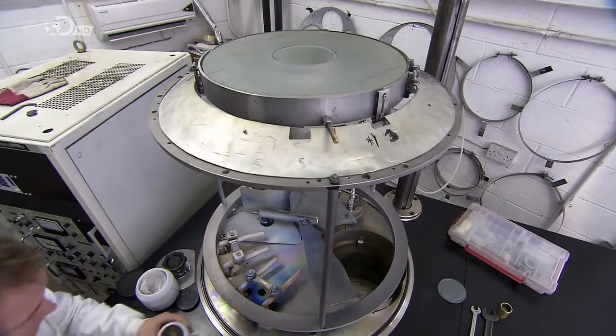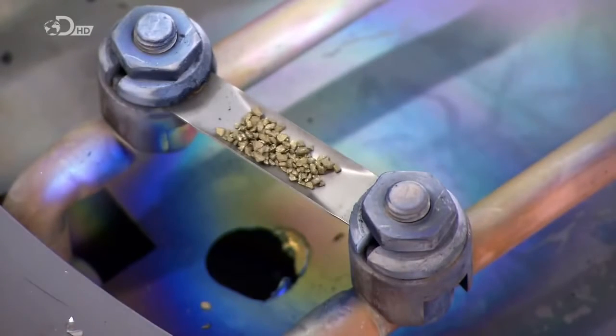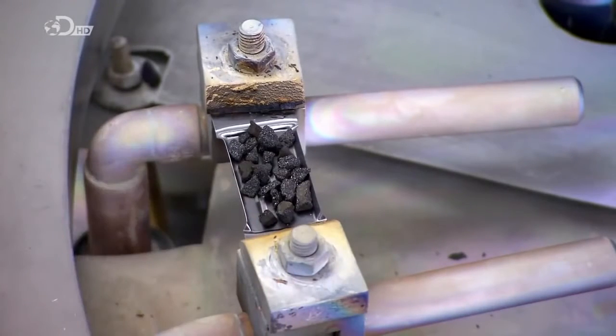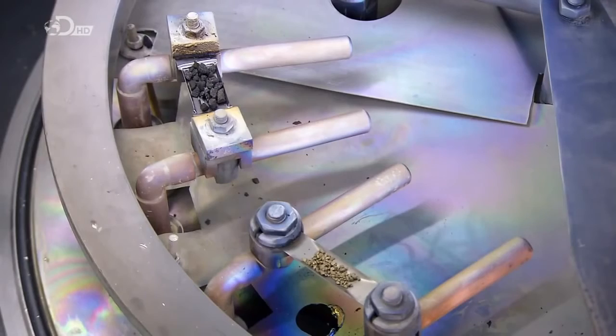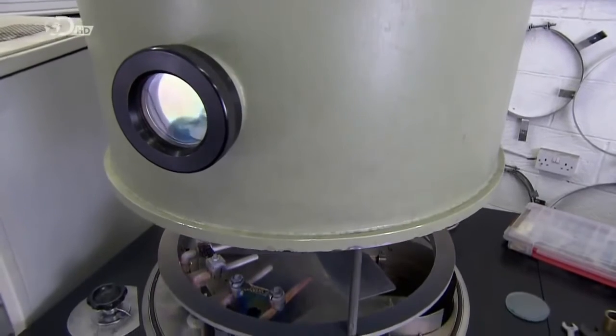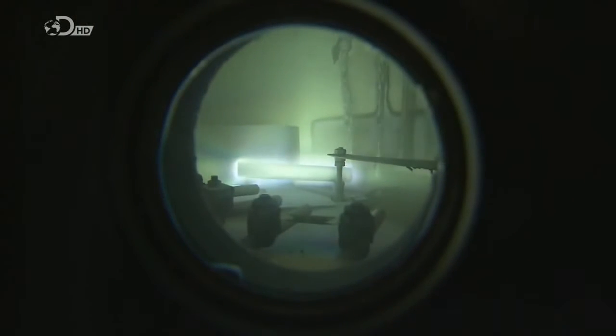The glass is now ready for its mirror finish. They lock it face down in a vacuum chamber and add small amounts of titanium oxide, silicon monoxide, and aluminium. They close the chamber, tightly encasing the contents, then pump out most of the air, creating a partial vacuum inside. They activate a 6,000-volt electrode, which sparks a glowing discharge of ions onto the now-rotating glass disc. These ions blast any lingering contaminants from the glass to give it a serious cleaning.